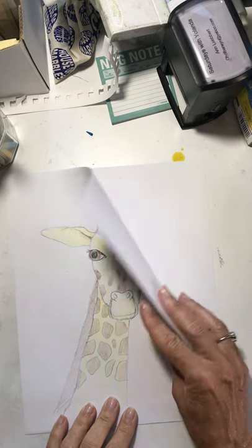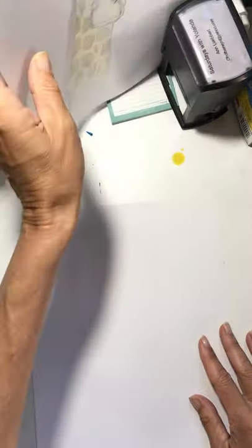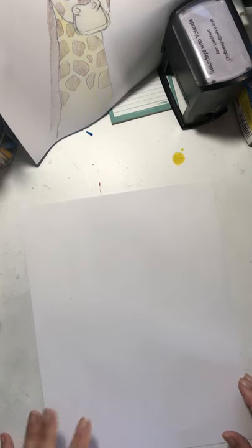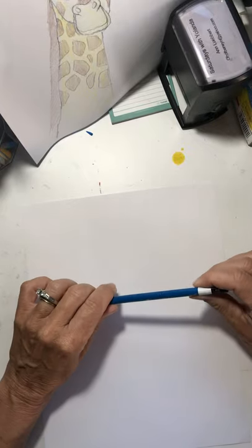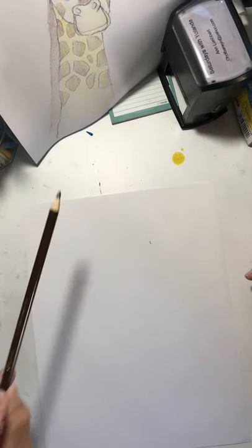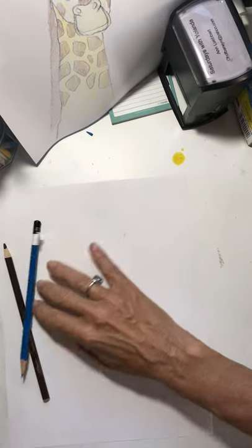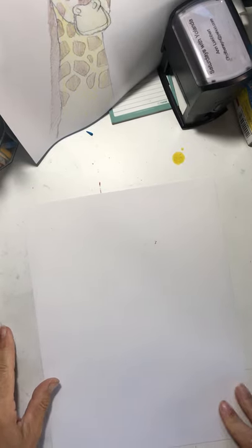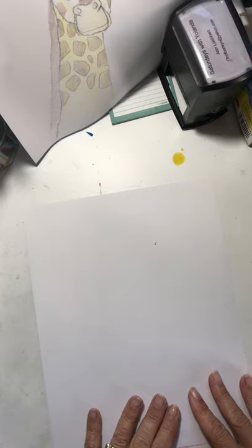Let's get a piece of paper. What we're going to need today are a drawing pencil, and we're going to need probably brown for the spots and kind of a yellow. They're not really yellow, but we're going to make them yellow because we don't really have a colored pencil quite that color. I'm going to use this yellow.